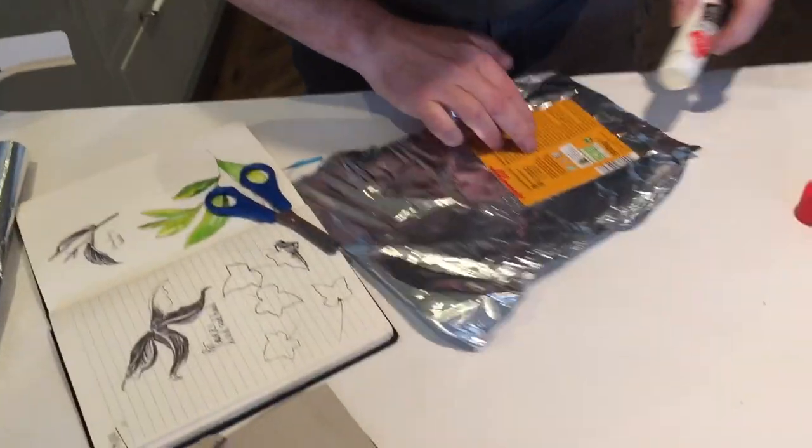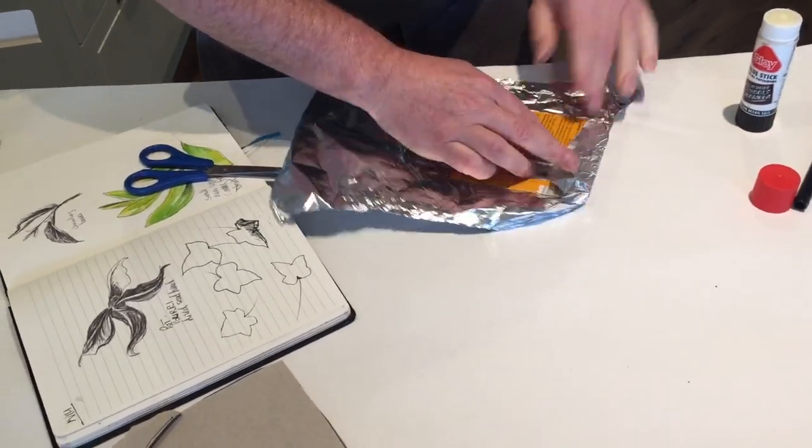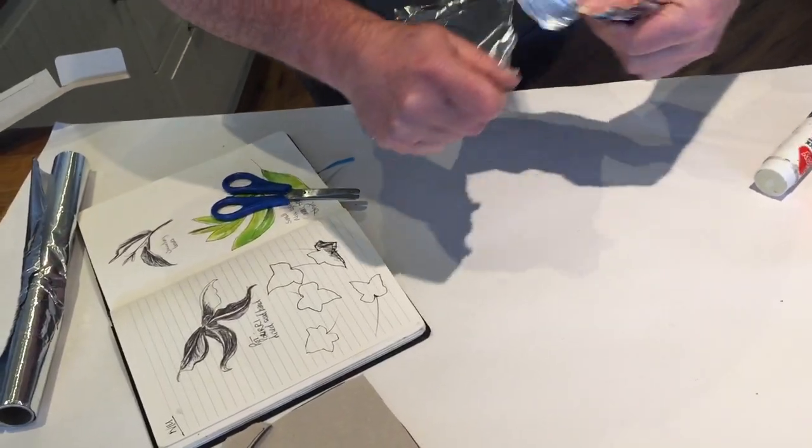What I can then do is glue the back, fold it over, glue the side, pull that over, and so on and so on. Once I've got it glued down, I'm just going to take this excess off.